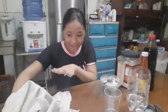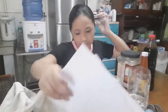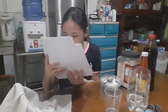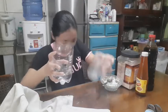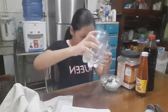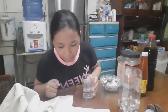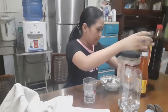Now we're going to mix the mixture. My module says: mix the water, soy sauce or patis, ketchup, flour, salt, and a little amount of sand in a cup, and stir slightly. So I'm gonna add a bit of water — I think that's enough.